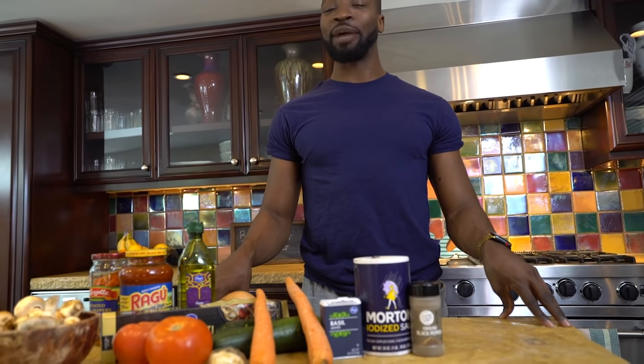Today, we are making chunky vegetable spaghetti. That's right. I like my spaghetti like I like my woman — available. You don't really have to. I have standards. They're just low.